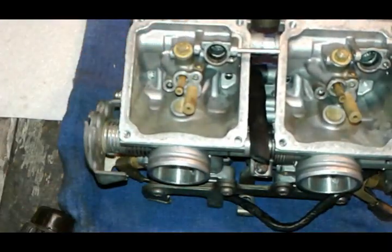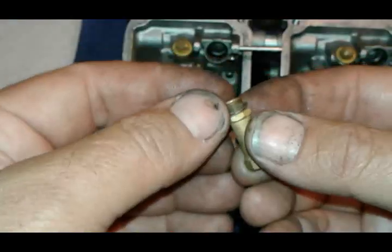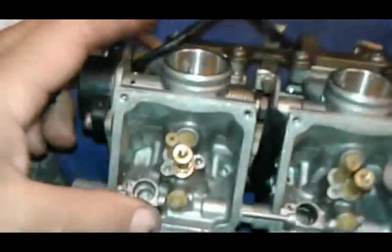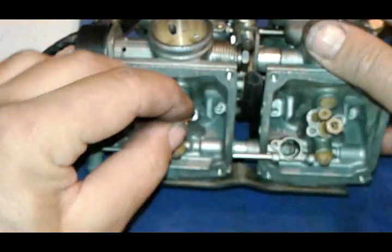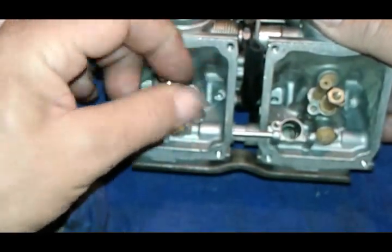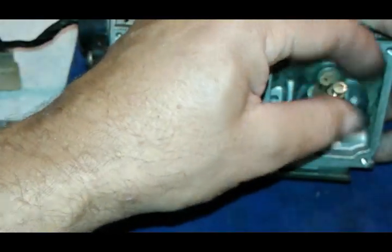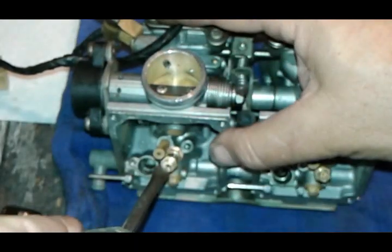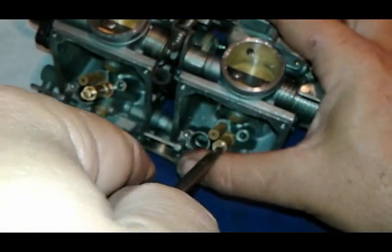Now we're going to flip it around and start putting our jets back in. We have our main jet — make sure your washer is on. You might want to pick the carburetor up and do it this way so your washers stay in place. Make sure we don't mix the wrong main jets. Then take a flat head screwdriver and tighten both things at the same time. Next are our idle jets — they are both the same size.